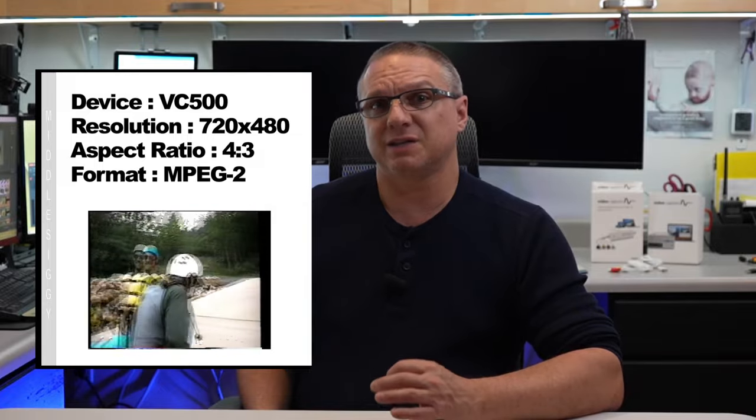The VC500, by default, will save the video recording in a 720x480, 4x3 square video format, which is saved as an MPEG-2. And for $35, it looks quite nice.